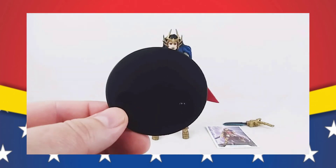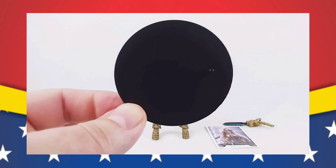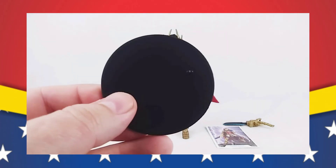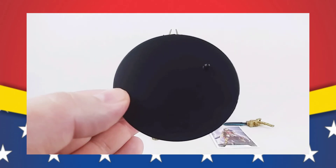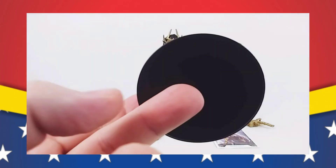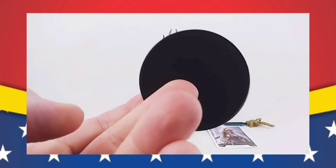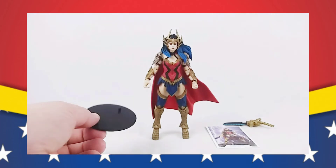Also, no surprise, we get the DC figure stand, which we get with every McFarlane action figure anymore. I cannot stress enough how genius of a move this is and why more action figure manufacturers don't do this at this level. Hasbro and Mattel should absolutely be including something like this. How much could this possibly cost — this disc of plastic with a peg, especially when you know you're going to be mass producing them by the thousands? This is a great idea and I wish Hasbro and Mattel would do something like that.